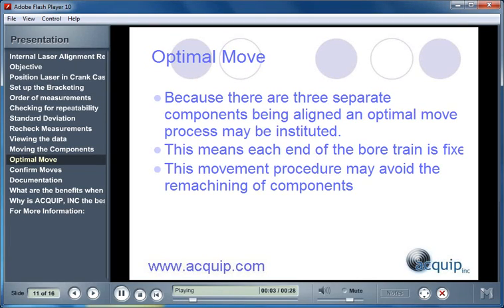For a reciprocating compressor internal alignment, an optimal move process is used. Because there are three separate components being aligned, an optimal move can be instituted. This means that each end of the bore train is fixed, leaving all other points labeled as movable. This movement procedure may avoid the remachining of components.